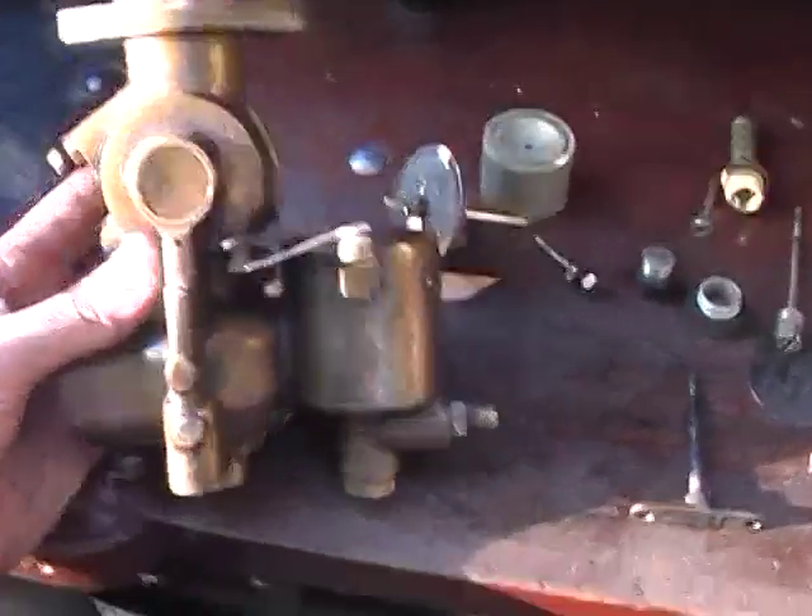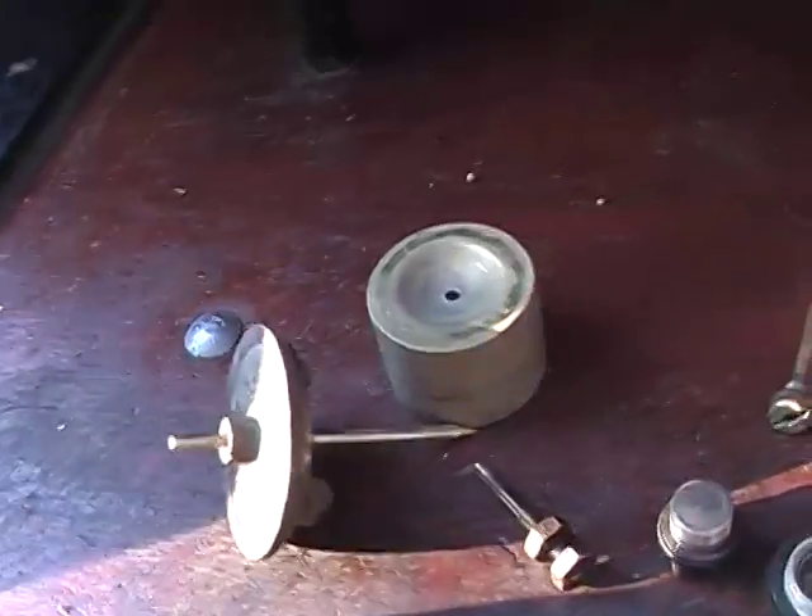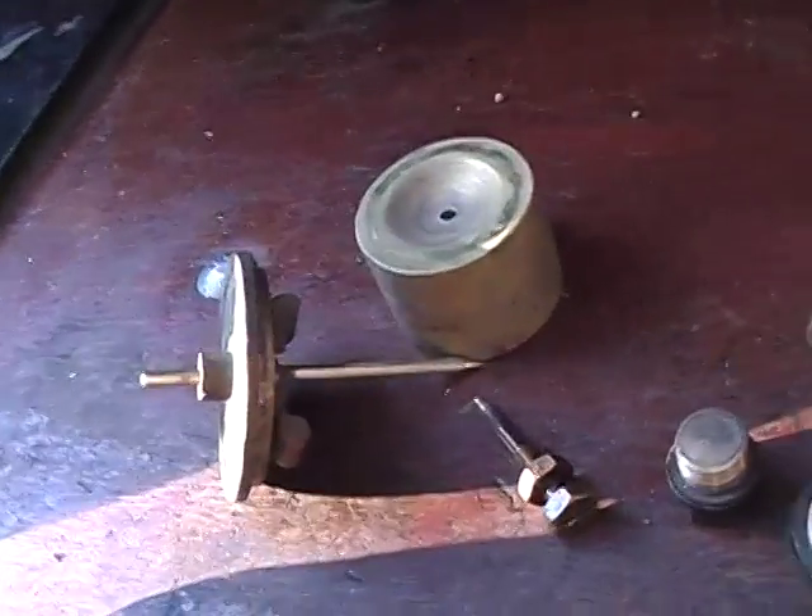Right, the carburettor's stripped down. That's the float chamber, that's the float that came out of it, and the needle valve.